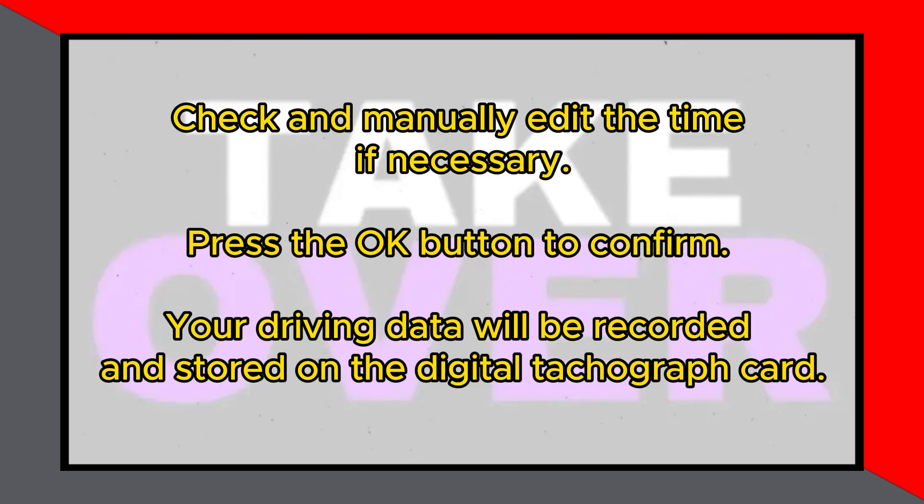Now you are set to go. Your tachograph will record all your driving data and store it on your digital tachograph card. Generally, there is not much difference between using a digital tachograph card for the first time and at a later stage.